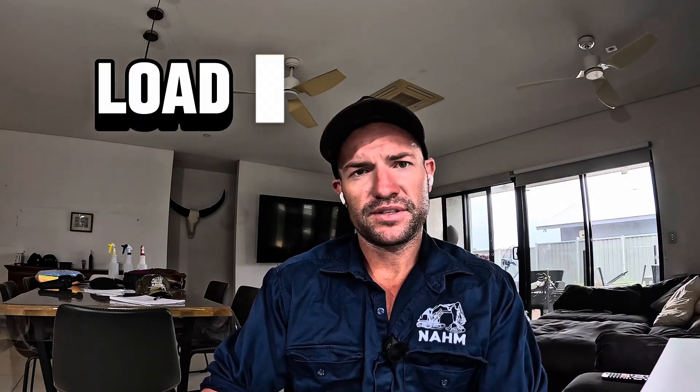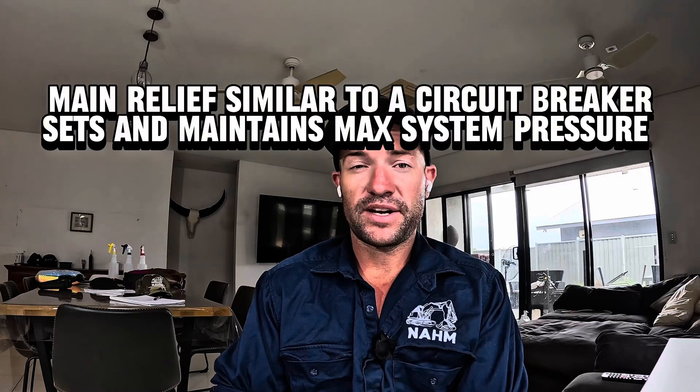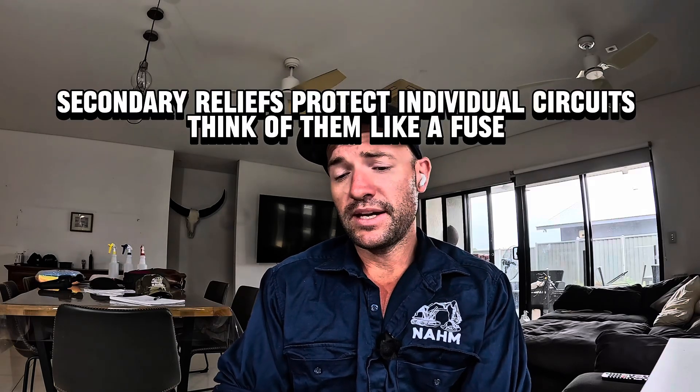Moving forward, you have the load side of the circuit, which is either a cylinder or a motor. An MCV or control valve I like to think of as a relay — like a 12-volt relay, works exactly the same way. Low current switching high current; in a control valve, you have low pressure switching high pressure. And then your main relief I like to think of as a circuit breaker — it feeds many secondary reliefs.